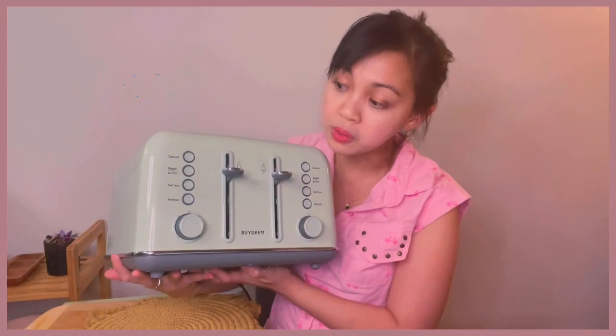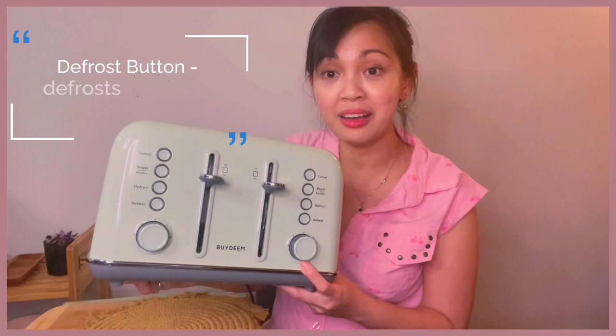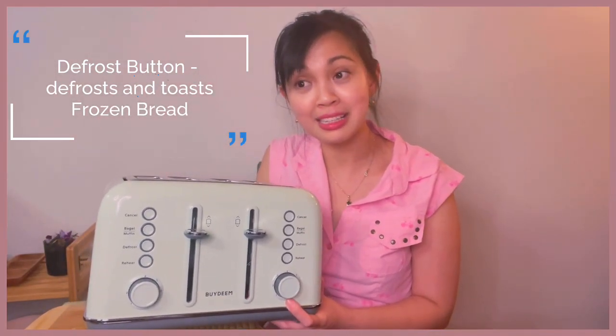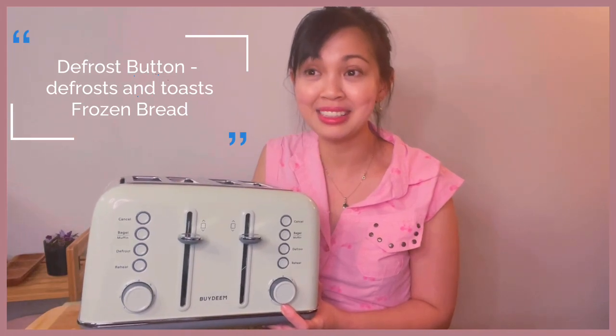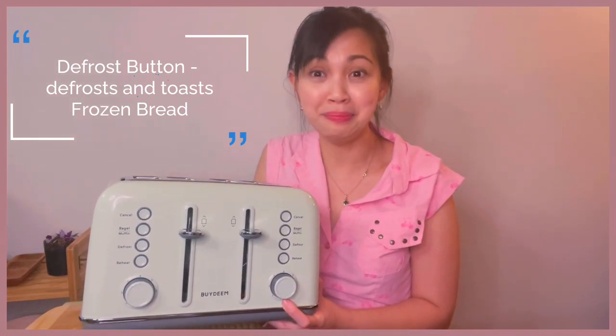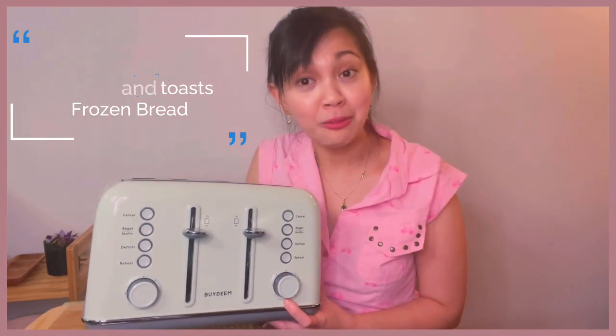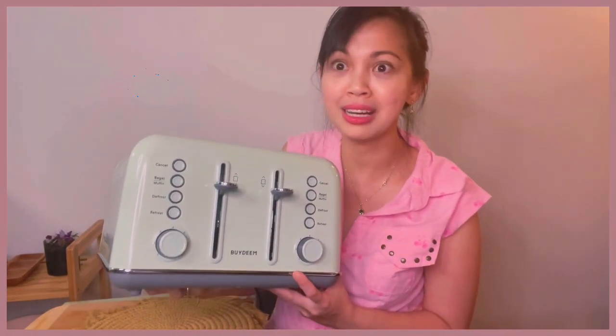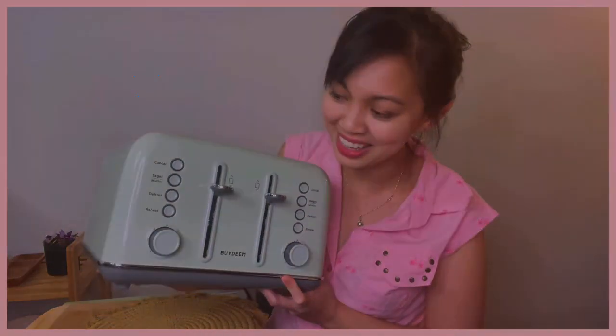When you use bagel or muffin, it lights up. For the defrost setting, it warms the food up first — think about frozen waffles, frozen pancakes, or bagels. When you have those, it's nice to warm them up first before toasting. That's the defrost function, which I'm so impressed about.